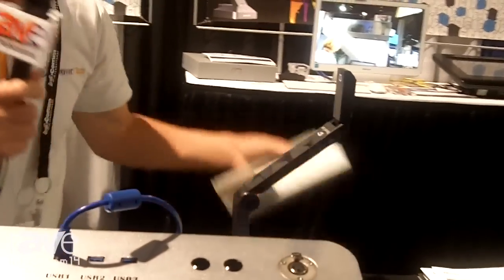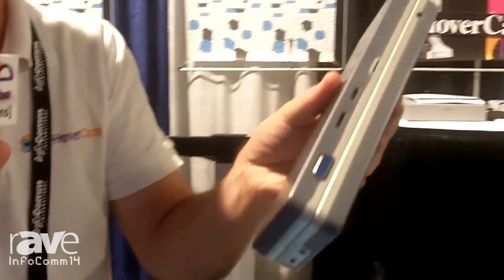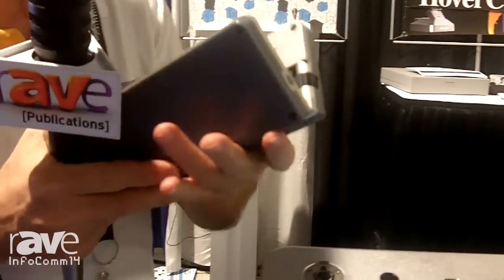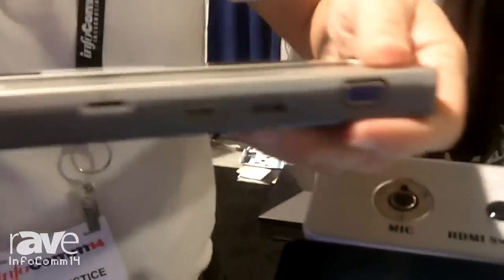We also have a version of the product coming out next year called the Ultra. This one will have a 13 megapixel sensor with HDMI out, VGA out, and USB 3.0, at a price point in the $700 range.